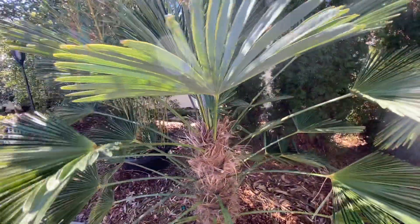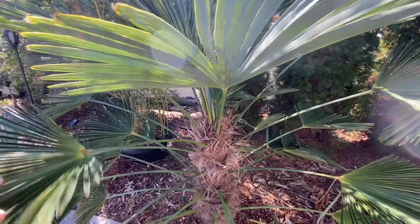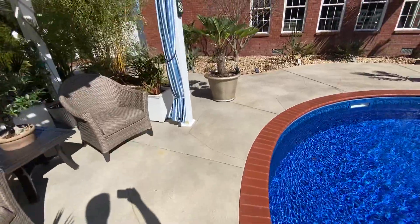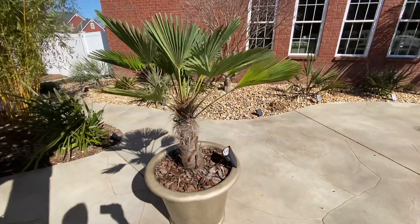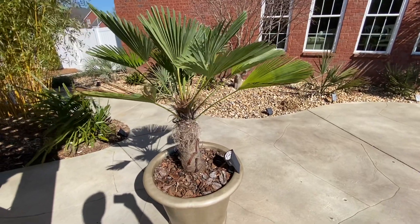A lot of people just like the look because they like the stiff fronds on these palms. You can see we just potted one up in one of our other videos here. They make a good potted specimen as well — you can keep them quite a few years in a pot.